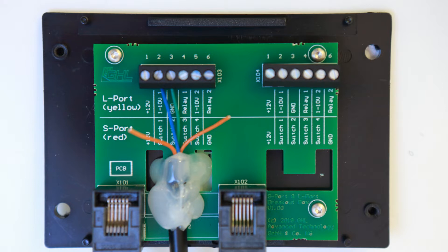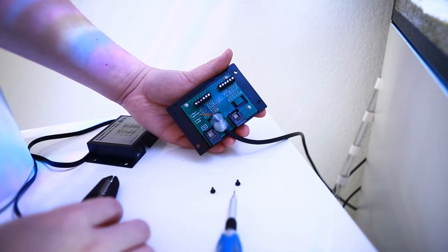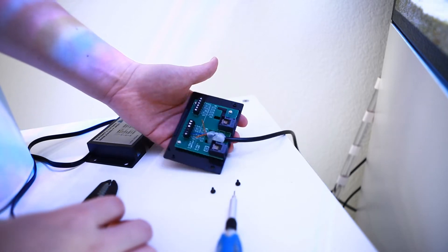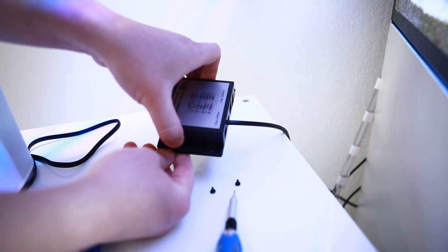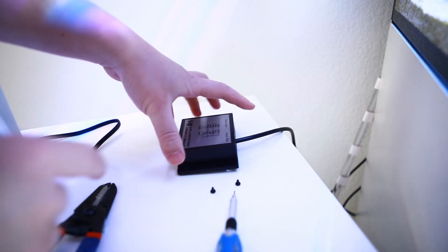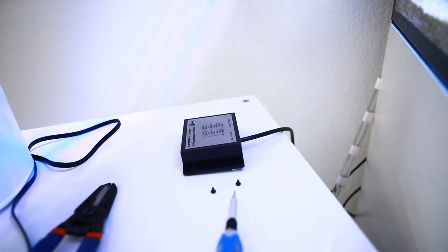I went ahead and just used a hot glue gun to lock that in place. You can do whatever method you want — you could even just leave the wires like that — but I like this method because it's a little more secure. Once you've done that, you can pop the cover back on again and use your screws to secure it in place.